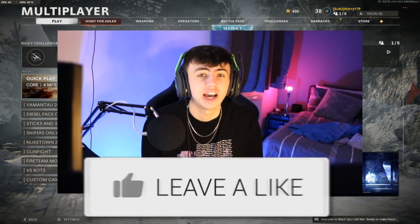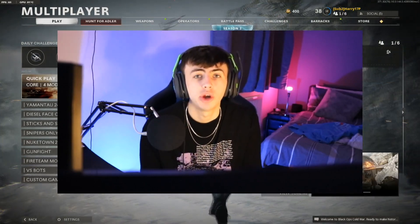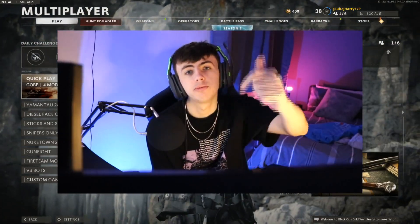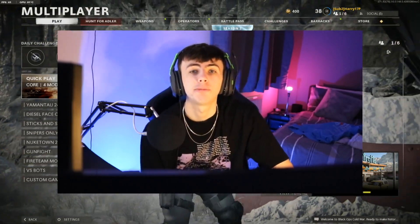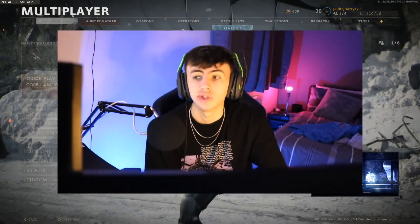Before we jump into the class setup, I'm going to show you the clips we got at the end as well. If you're new around here, be sure to subscribe to the channel with notifications turned on. I'm nearly at 10k subs — if you can help me hit that, that'd be amazing. Smash the thumbs up and let me know your thoughts on this Swiss K31 quickscoping class in the comments. I'm going to show you the attachments we run and then show you clips of me using this gun at the end.